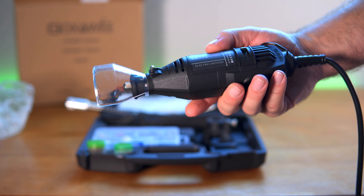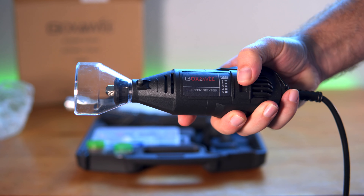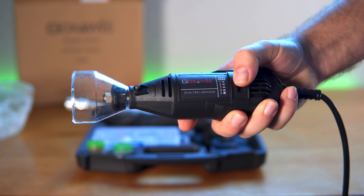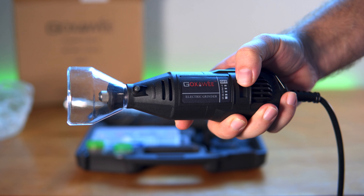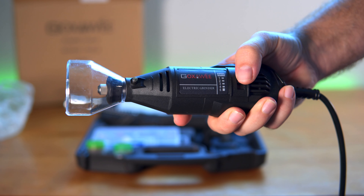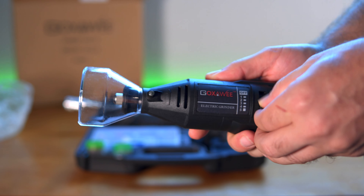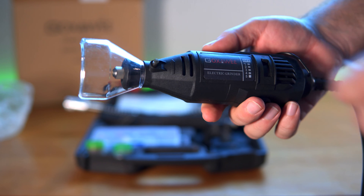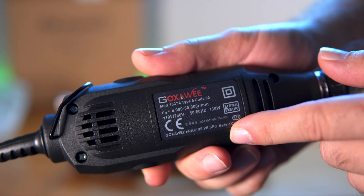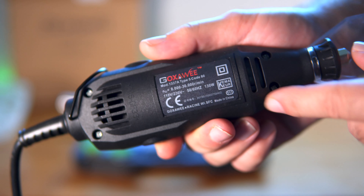I got the little grinder plugged in. Let's go ahead and see if it works. So I'm going to go ahead and go one down. Okay, so it does have intervals as I go down slowly — it seems to speed up. Every click definitely speeds it up a little more. That's full speed right there, and that's not that loud either — it's actually reasonably quiet. I was curious what the RPM was, and it says from 8,000 to 30,000. I don't know if that's correct — it doesn't seem that way, but maybe it is.